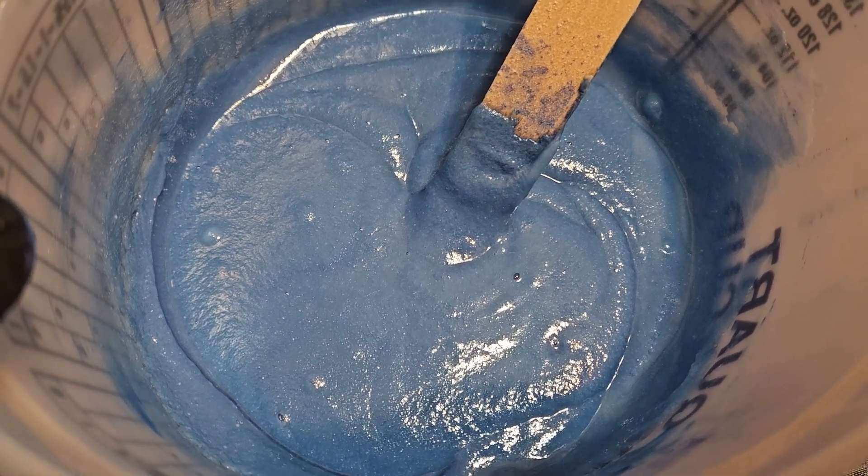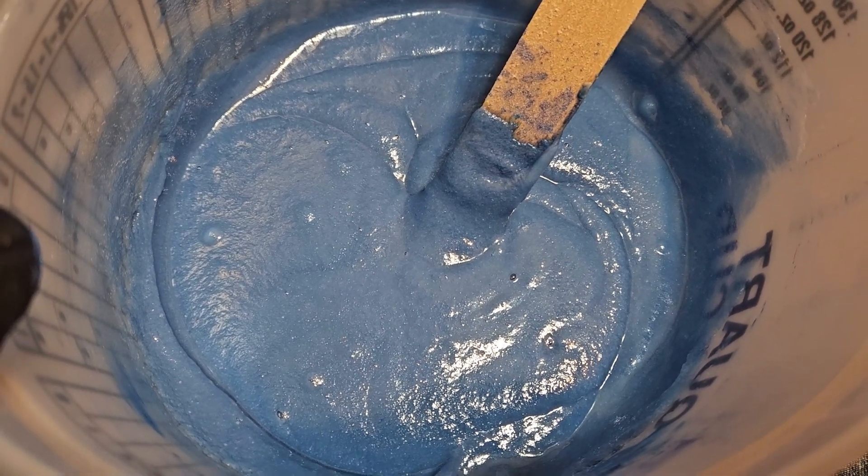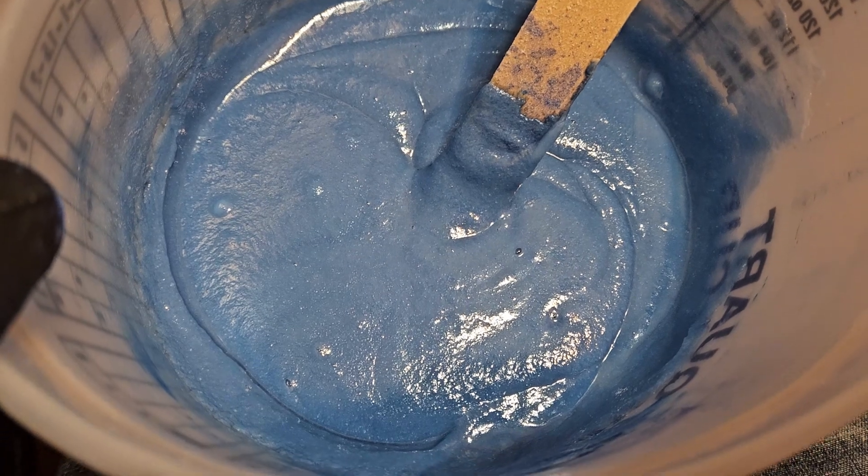So yeah, this is gonna be nice. It's thick enough it's not gonna go sliding down the drain — that's why I use the thickener.